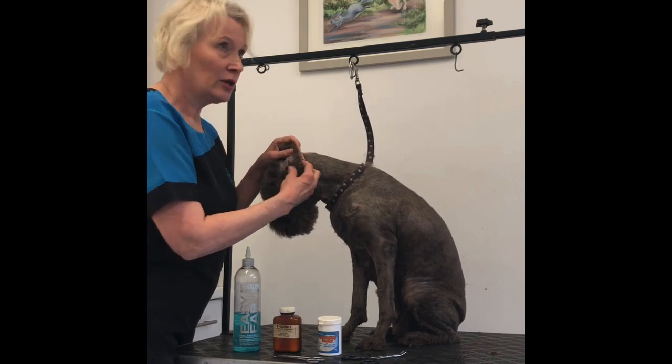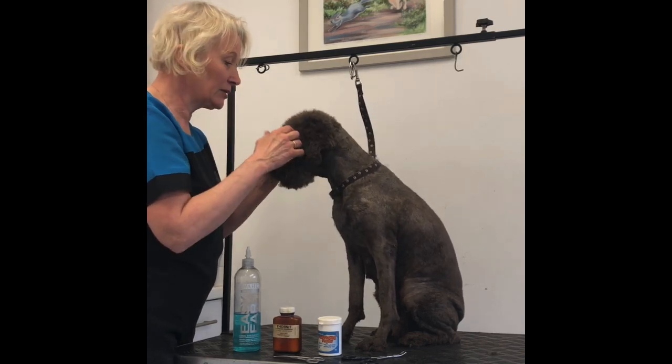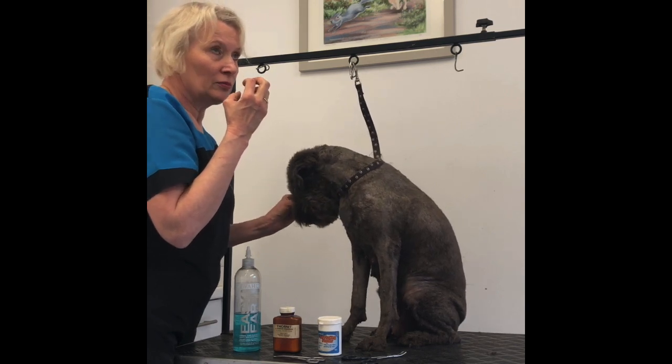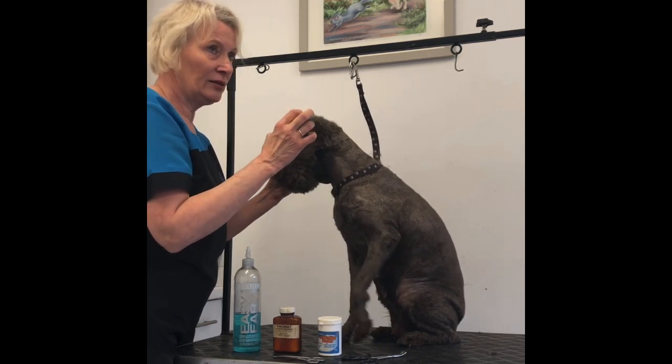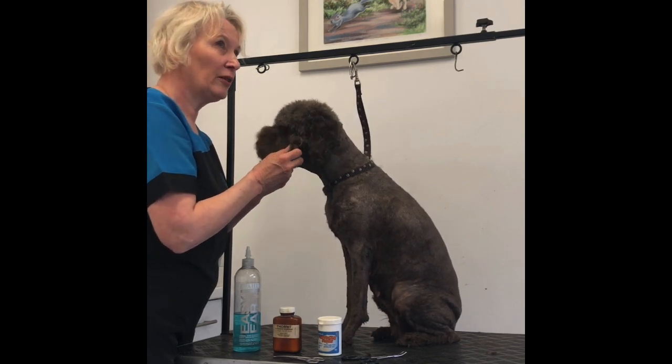They're water dogs, so it's natural for them to have a plug in there to sort of protect their ears. But some get so solid and so thick it's almost impossible to remove — it can actually have to be removed by the vet.